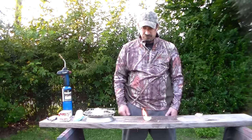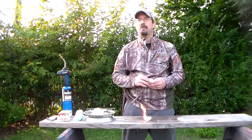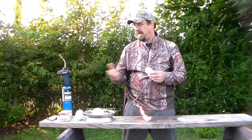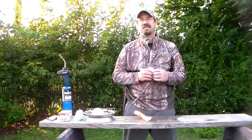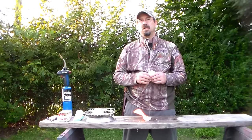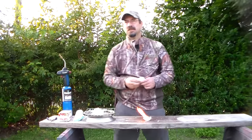So there you go. Like I said, they end up coming out to about six cents each. You just get 80 of these cotton rounds and four blocks of paraffin wax — it's more than enough to cover all 80 of them. Have a good day. Be safe with your fires.